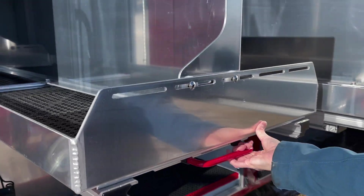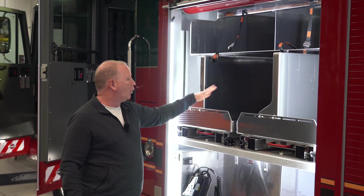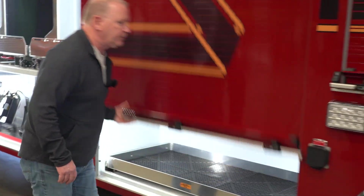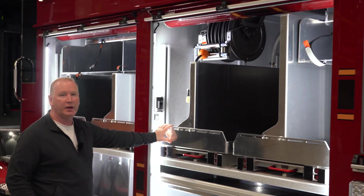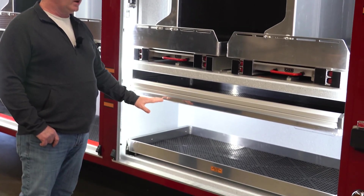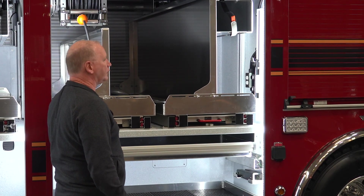We've decided to go with a lot of rollout trays with vertical tool boards. This will allow us to mount all of our equipment both inside the tray and vertically. There's extra large storage up here for basket stretchers. Full depth tool trays with vertical tool boards again here. Tripod storage. We wanted everything to be very user-friendly for the firefighters so that they would have a lot of rollout storage.